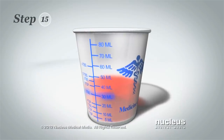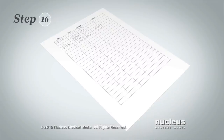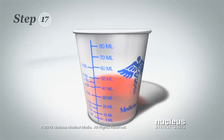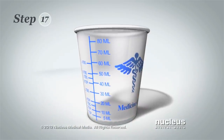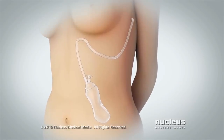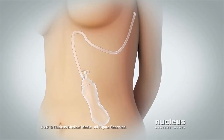Step 15: Read the amount of fluid in the measuring cup. Step 16: Write the amount on your record sheet. Step 17: Empty and rinse the cup as directed. Keep the bulb below the level of your incision to help the fluid move out of the tube and into the bulb.